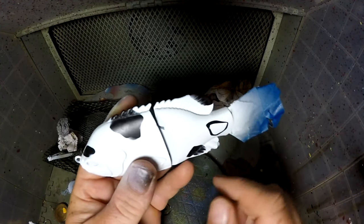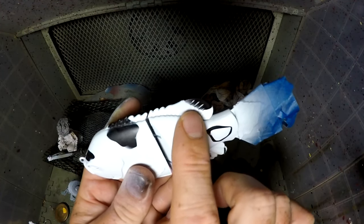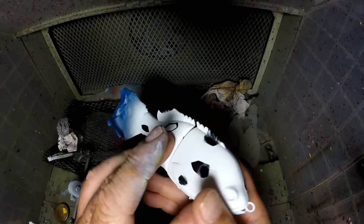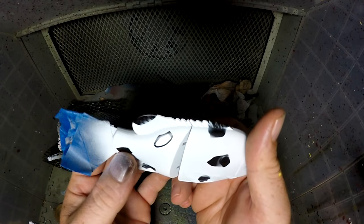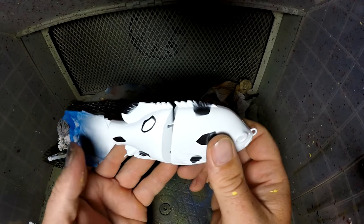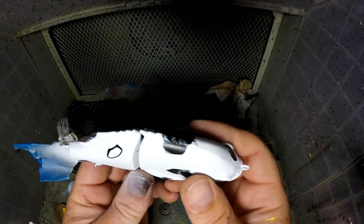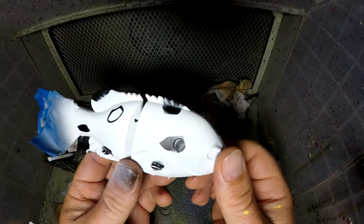It gives it a little bit more detail, and I think it turned out great. But what I am going to do is black out the eyes, and then we'll show you the super magic part to really make this come to life.